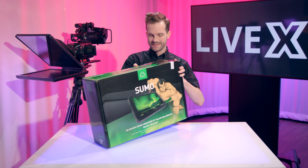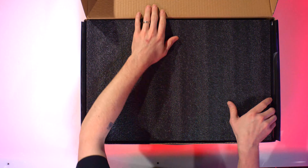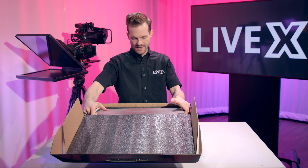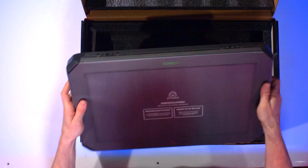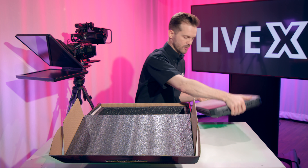The 19M is the monitor-only version of the Sumo, and the Sumo 19 is a monitor, recorder, switcher, scopes, everything you would want — standards conversion — and it comes built on an aluminum chassis. The Sumo 19 is 19 inches and has all of the features that you would expect from an Atomos monitor.